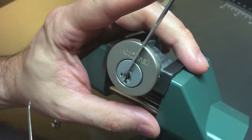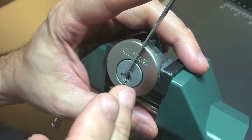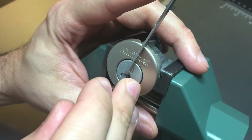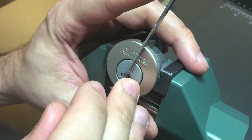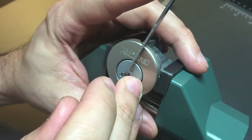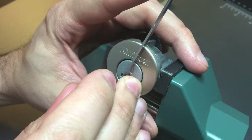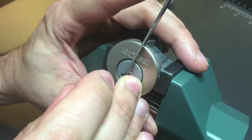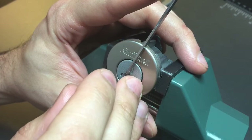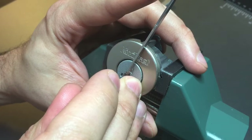Using top of the keyway tension with a 50 thousandths pry bar and this 25 thousandths standard hook. Looking for a binding slider — we got some little bit of springiness on one after I lifted him a little bit. Two — we moved him up one gate. Got a little bit of springiness to him. Three is binding very hard. Moved him up one click. I'm not sure if he's springy, but I'm going to leave him alone. I don't want to lift him too far.